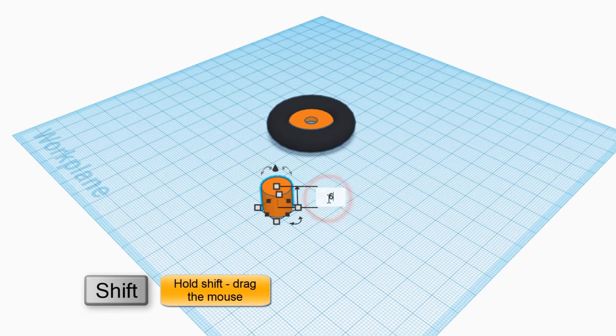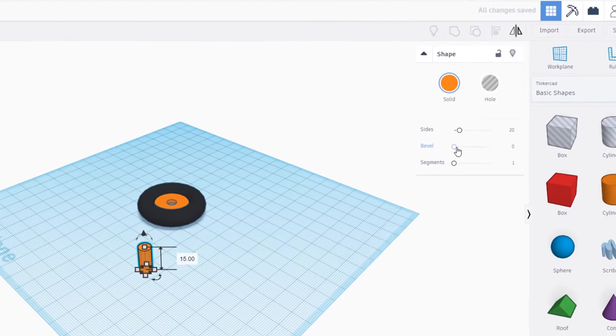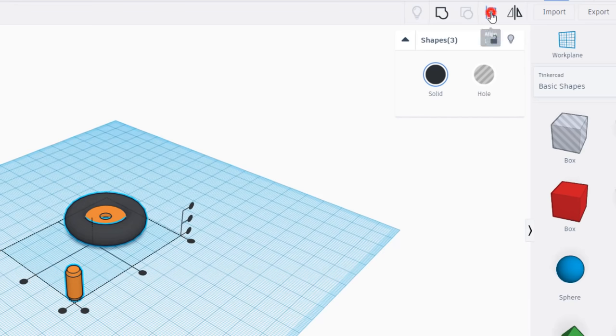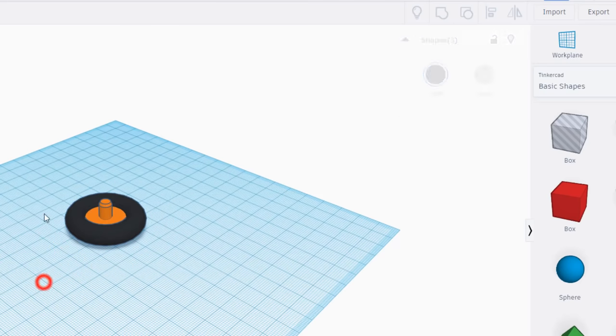Let's add our little axle with a simple cylinder. Hold shift and shrink it down and type the number 6 so it's 6 on every side. Make it 15 for the thickness, then turn the bevel on to 2. Set segments to 1 and sides to 64. Grab all three shapes, click the center button, select the tire, and it's easy to go middle, middle in those two directions.